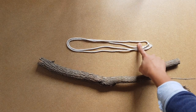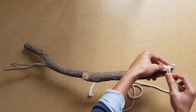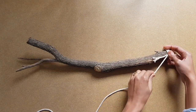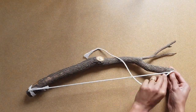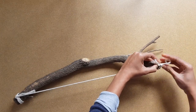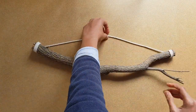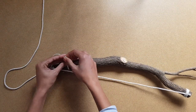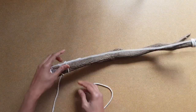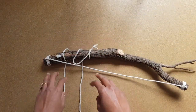Now take a macrame cord of appropriate length and tie it to both ends of the wooden stick — it will be used to hang it on the wall. Make pieces of macrame cord of equal length and tie them to the wooden stick. While tying cords, make sure you keep equal distance between them.